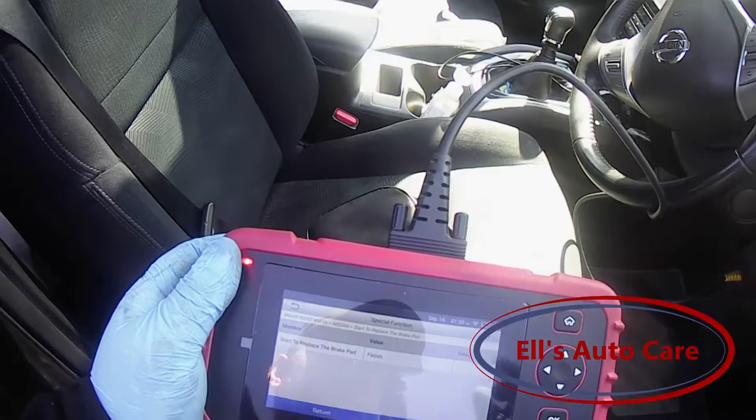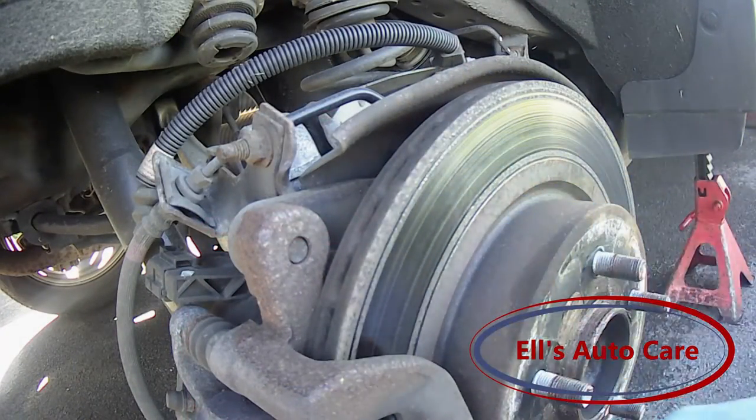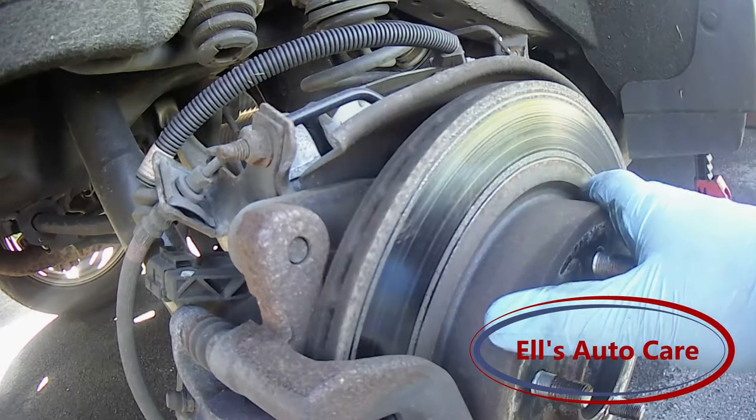Let's go take a look over by the wheel. As you can see the disc is heavily scored. The pads aren't terrible but this here is quite bad, so we are going to change that today.